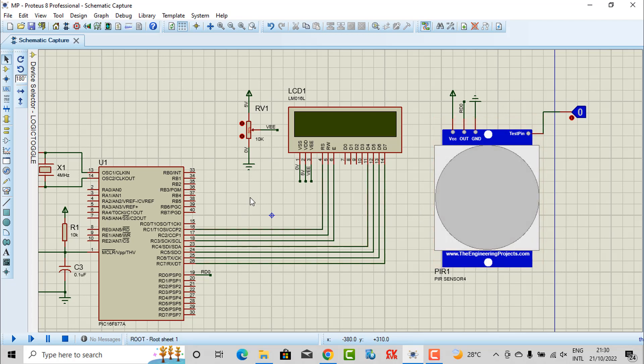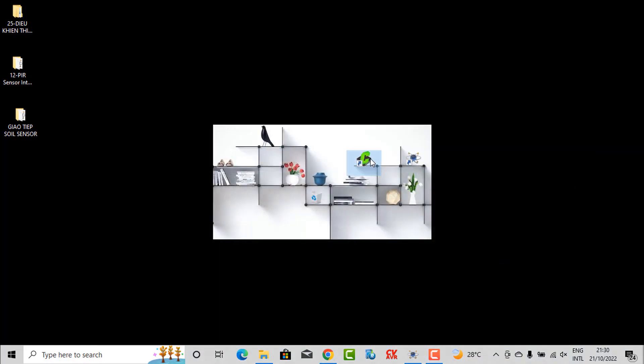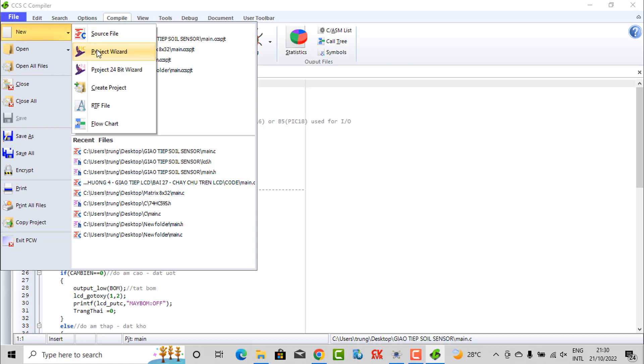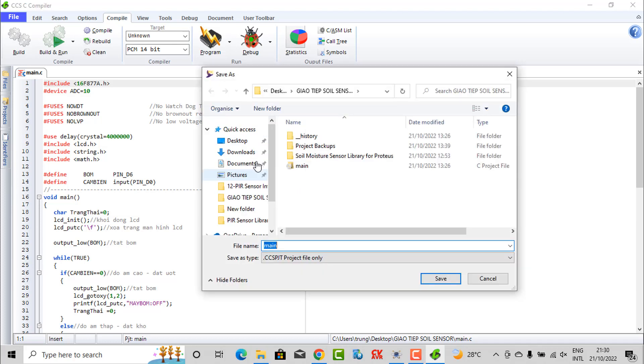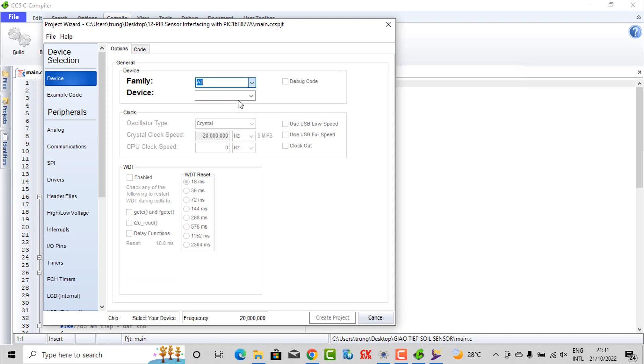Now we are going to the code for this solution. You should open the CCS compiler. I will save this project on the desktop. In this folder, I'm using the default name — you can change to another name. Select PIC16 and our microcontroller. You need to change the crystal value to 4MHz. If you are using 12 or 20MHz, you just change this value. After that, you need to create the project.